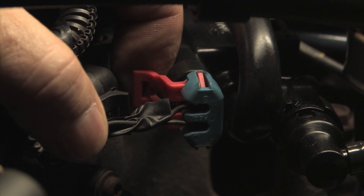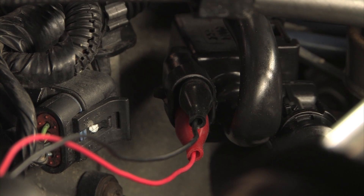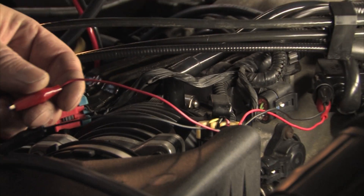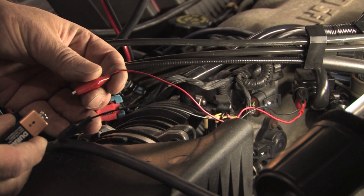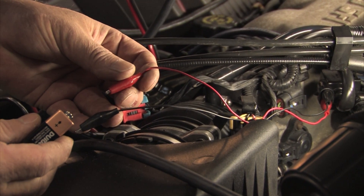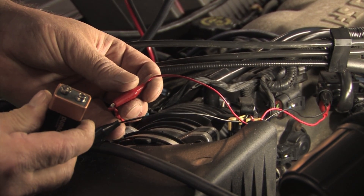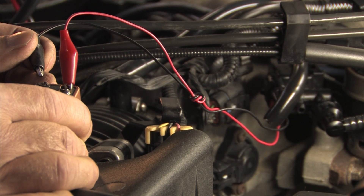We then tested the purge and vent solenoids to make sure they were not intermittently sticking. We did this by activating and deactivating them at the same time we were shooting smoke into them. You can activate the solenoids with the scan tool, a 9-volt battery, or with a power probe. The purge valve is normally closed, and once it's activated, it should leak smoke like this.